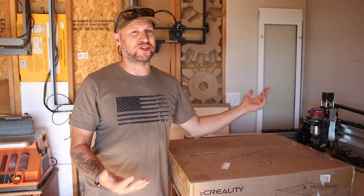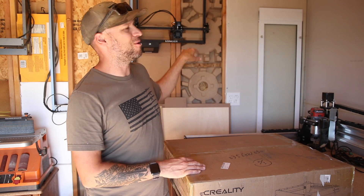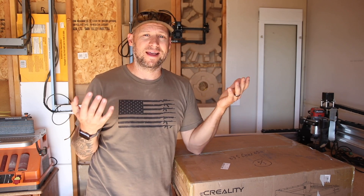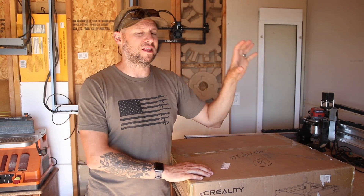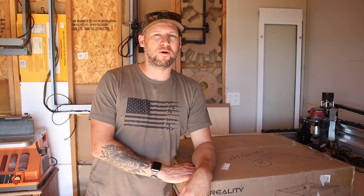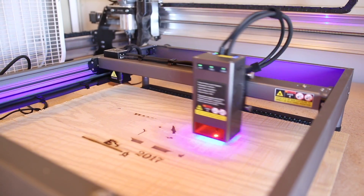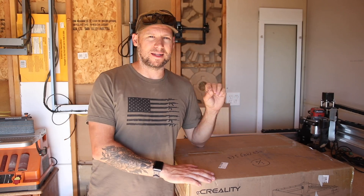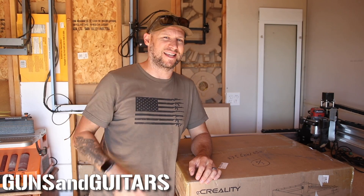This video is sponsored by Creality. Hey guys, welcome back to another episode of Guns and Guitars and welcome to my new CNC shed. It's obviously not done — drywall ended there, budget ran out for real insulation so we've moved on to cardboard. But it's slowly coming together and I finally have it to a place where I can start working and making content again. I'm Dan, this is Guns and Guitars, let's get started.